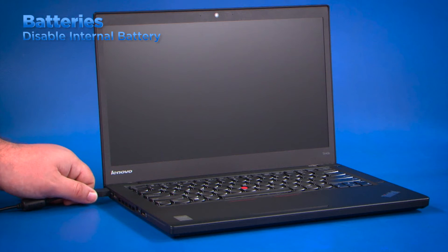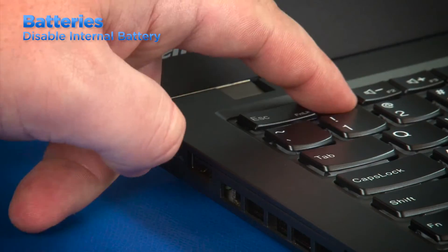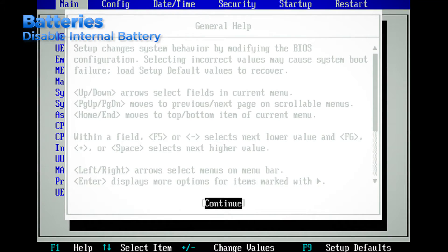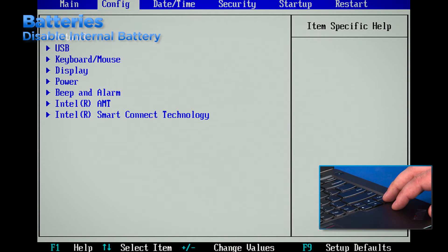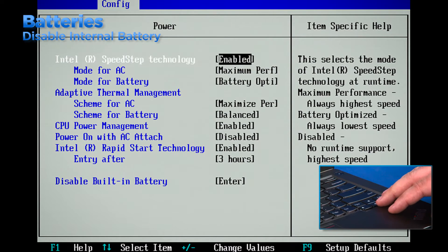Before servicing a laptop with internal batteries, you must first disable it in the BIOS settings. Power down the system and disconnect the AC adapter. Then power on the system and continually tap F1 to enter the BIOS. If you receive a general help window, press enter to continue. Use the right arrow key to select the configuration menu. Use the down arrow key to highlight the power menu and then press enter.